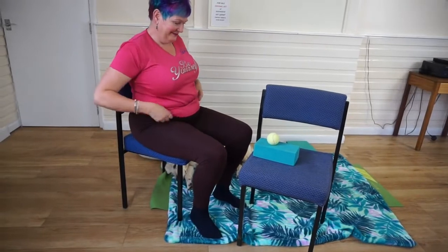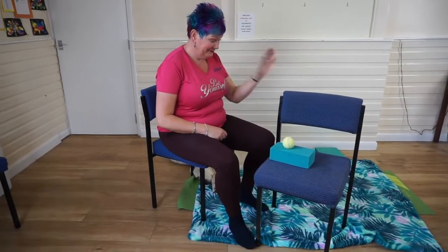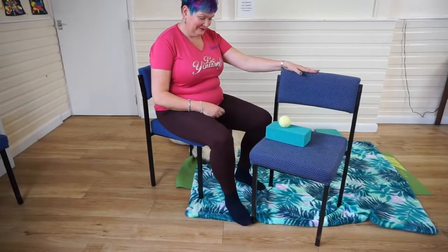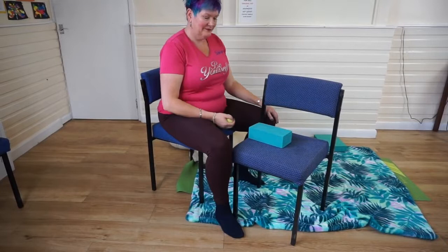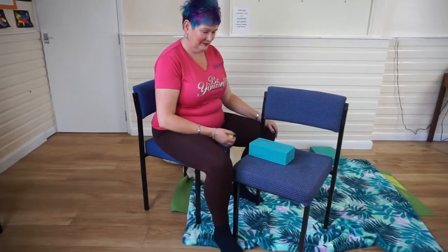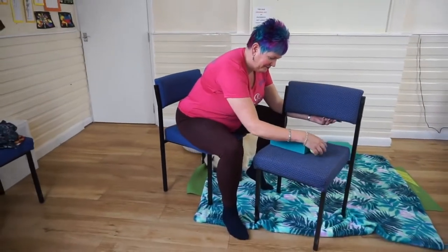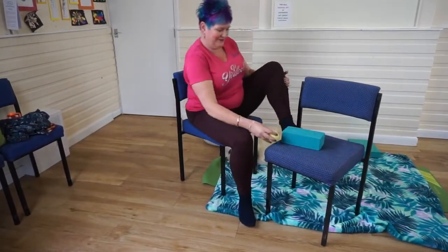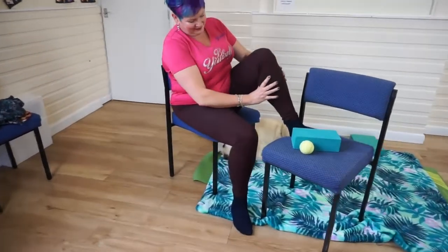Sit on one of the chairs, and on the other place the blanket with the back of the chair to one side, so that you've got room to place your foot off the end of the chair. Have the tennis ball nearby. We're going to start off by using your hands to massage and investigate the tight spots on either side and the back of your calf. Let's start with what may be the slightly less tight side.